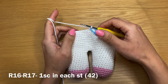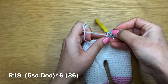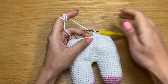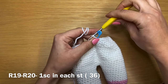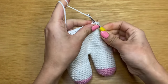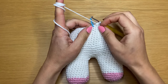Work two rounds of just single crochet — stitch count stays at 42. Next round: five single crochets followed by a decrease, five, decrease, all the way around — stitch count becomes 36. Follow with two rounds of single crochet at 36 stitches. Next: four single crochets followed by a decrease, four, decrease, all the way around — stitch count becomes 30. Then work three rounds of single crochet — stitch count stays at 30.